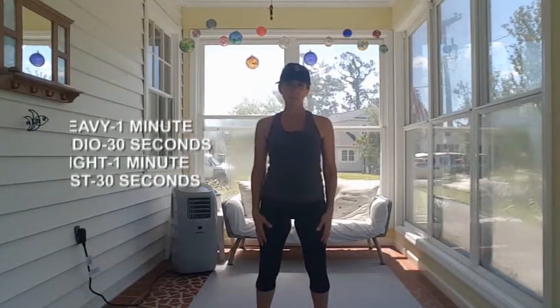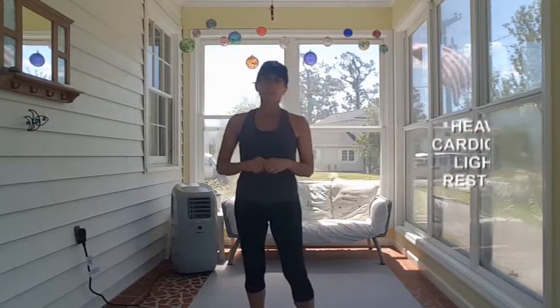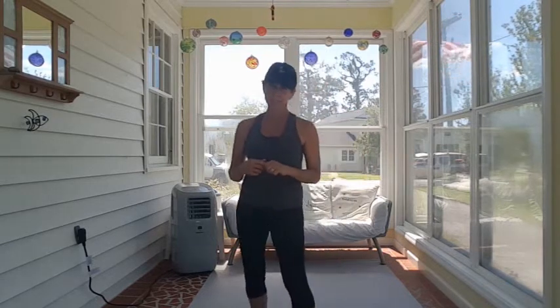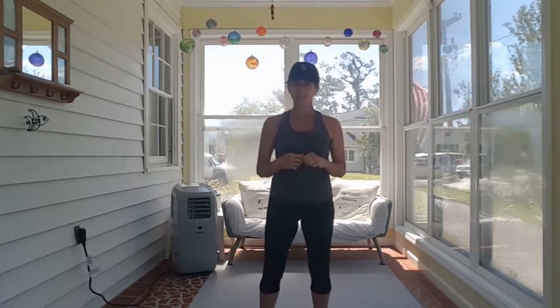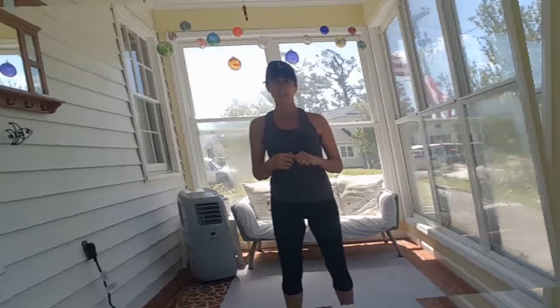Now that you're warmed up, it's time for the workout. Grab a heavyweight and something of lighter weight. Your heavyweight exercises will be for a minute, followed by 30 seconds of a cardio exercise. Next is a minute of lightweight work, followed by 30 seconds of rest.